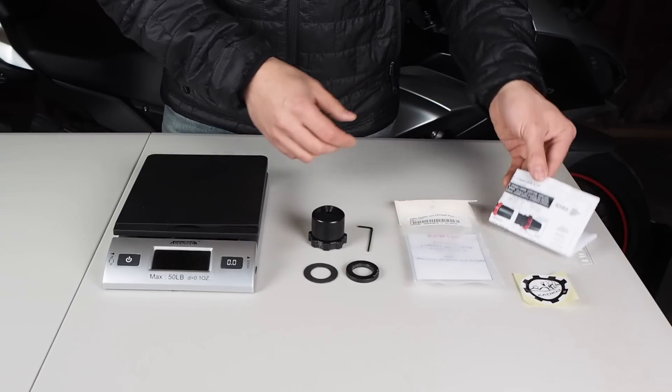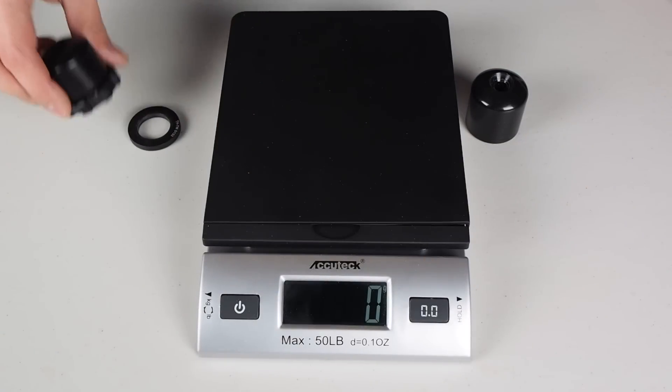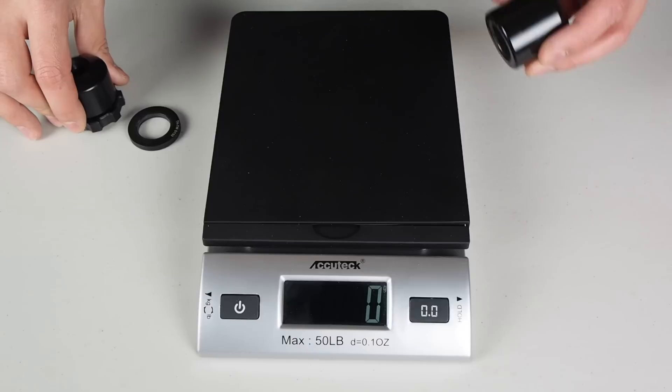You also get some instructions, which are pretty clear, and the sticker. Before we get this installed, I want to weigh the Kaoko versus the stock bar and weight.